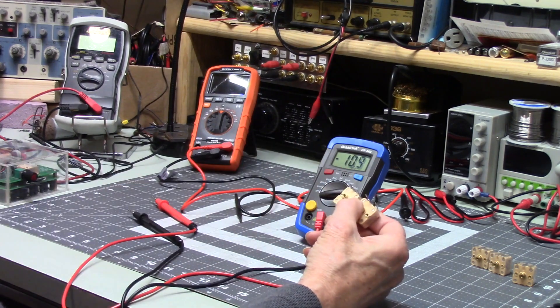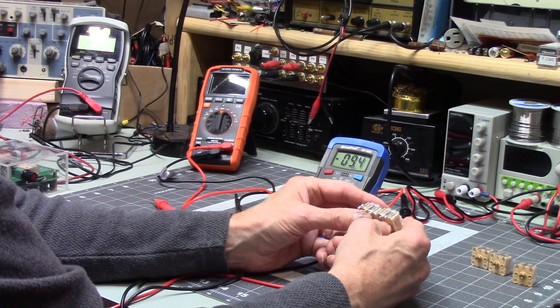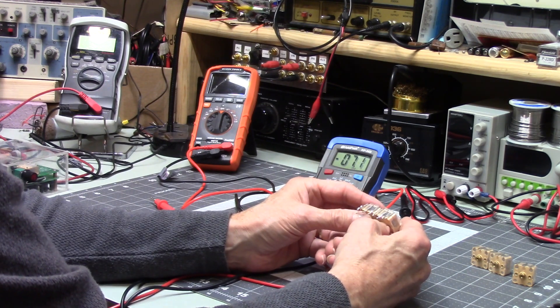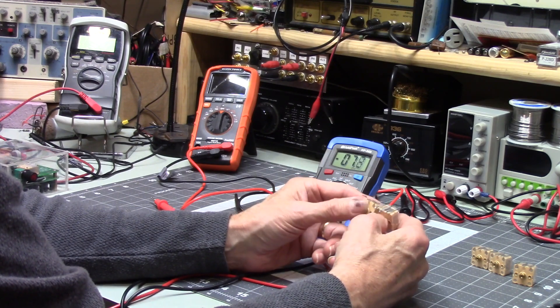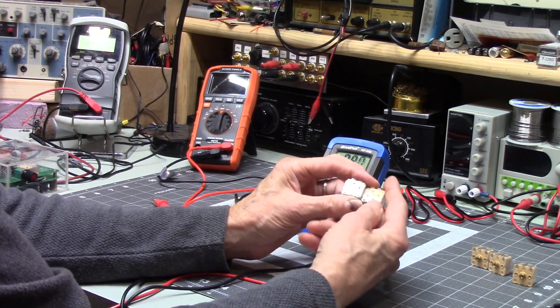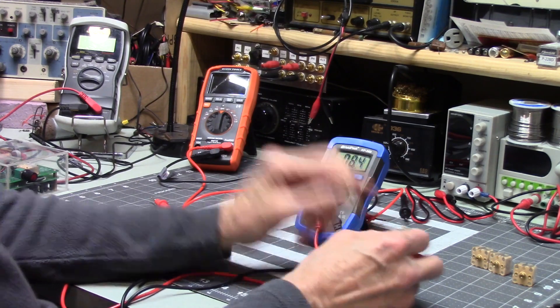If you're trying to compare adjustable capacitors, they won't be precise — there's going to be some variation. Understand that hand tremors are also going to make a difference in your readings.